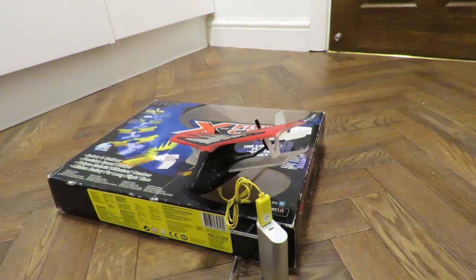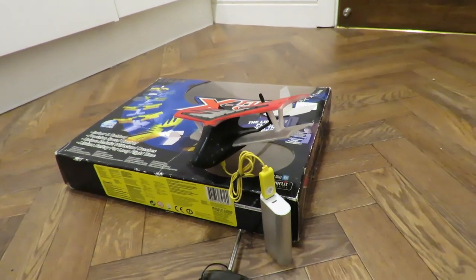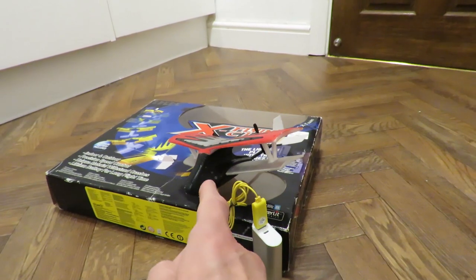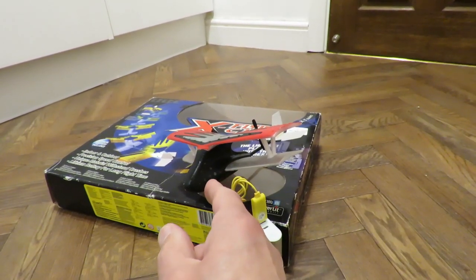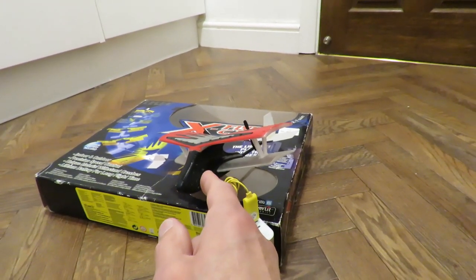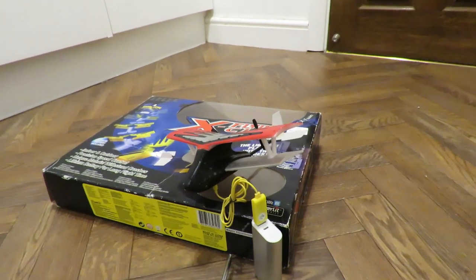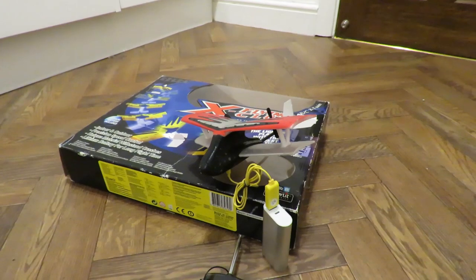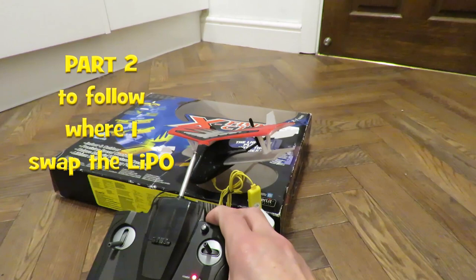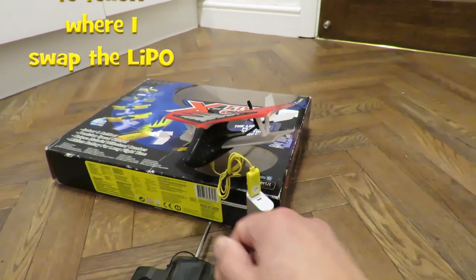So we're going to have to split it open and replace the LiPo. That seems to be a regular occurrence — they're very similar to the Palm Z little aeroplanes I've got; I think I've got two or three of them. Anyway, disappointing — needs a battery replacement, but at least the transmitter and receiver work. Just no battery.